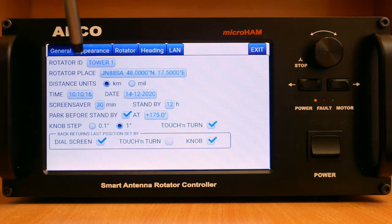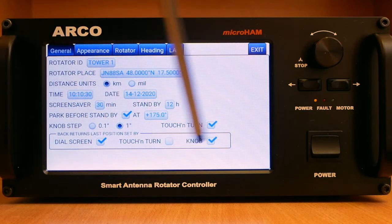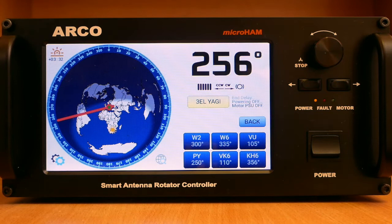The general tab allows you to enter the rotator name and its GPS location, distance units, UTC time and date which can be synchronized with any NTP server over the internet, parking direction, knob and heading resolution, enabling or disabling touch on the grey circle map for rotator control, and specifying what entry method the back button should use.